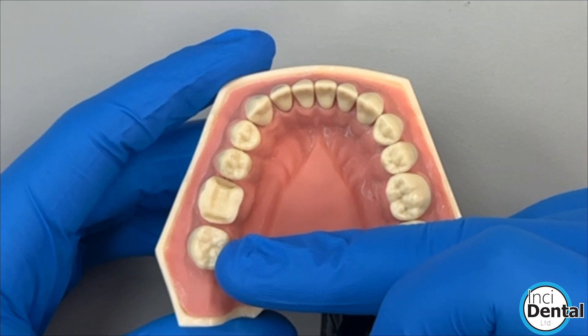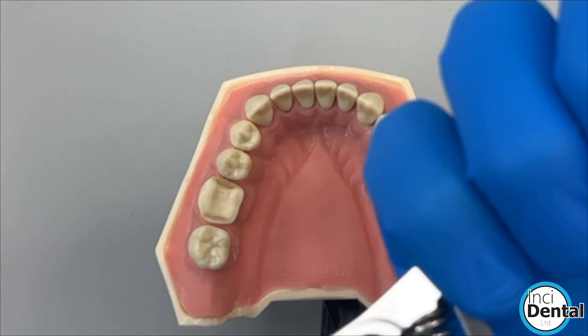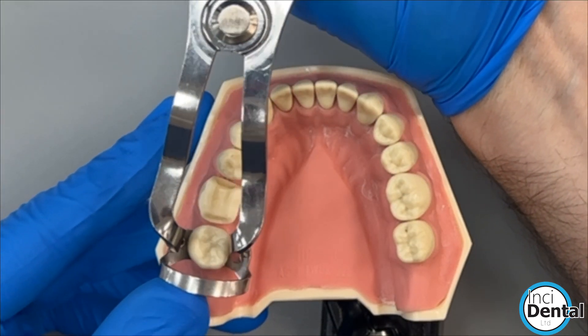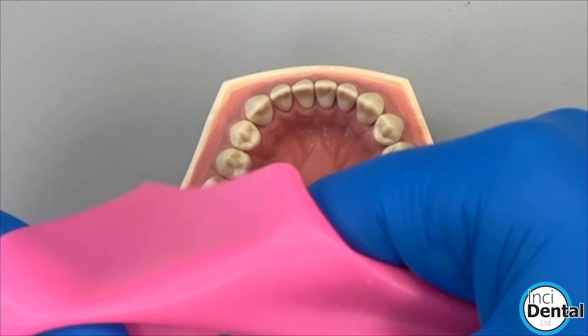The way we start is we're going to isolate the quadrant and we're going to put an anchor clamp on the tooth behind. I'm going to go with a clamp-first technique here. I usually use a B1 clamp for lower second molars, and then we're going to stretch the clamp over.